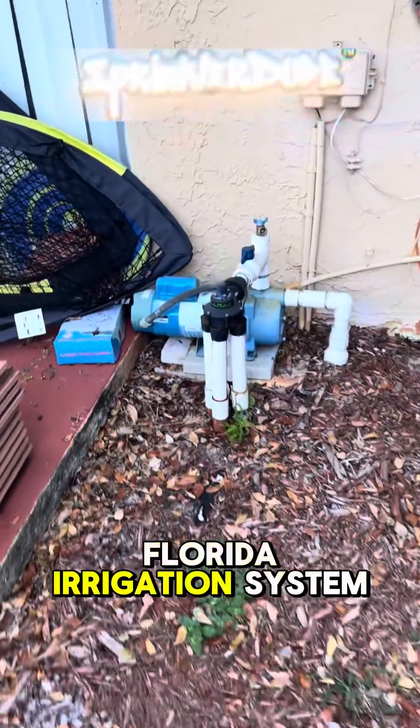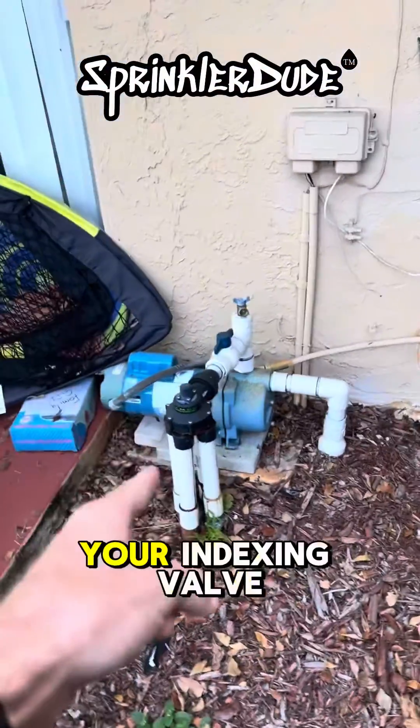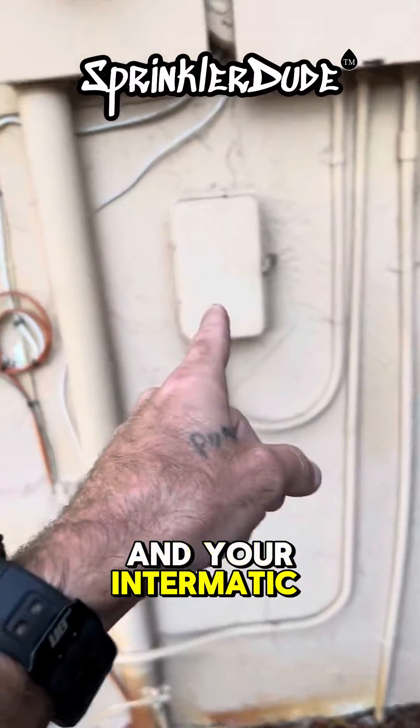Here's another typical Florida irrigation system. You got your pump, your indexing valve, and your enigmatic timer.